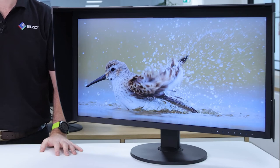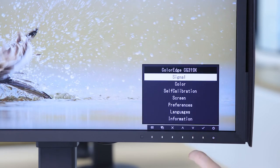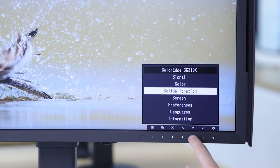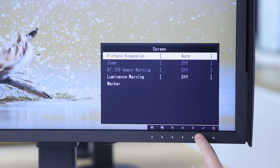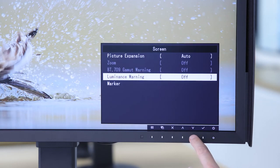The monitor also includes a luminance warning, which is very useful in an HDR workflow when working with HLG or PQ. It allows you to easily visualise areas of your scene that can't be displayed correctly at the current brightness setting. This setting can be adjusted so that highlighted areas are shown in magenta or yellow, and the out-of-gamut brightness warning can be set for either 300, 500, 1000 or 4000 candelas per metre squared.